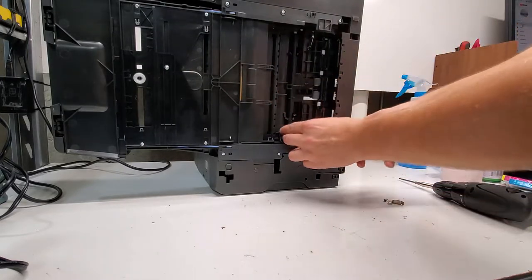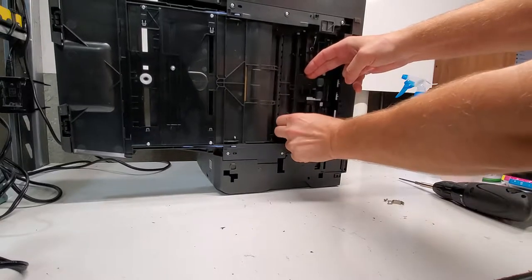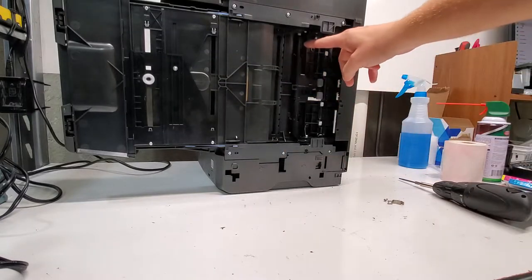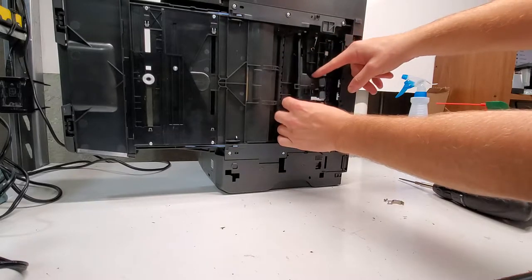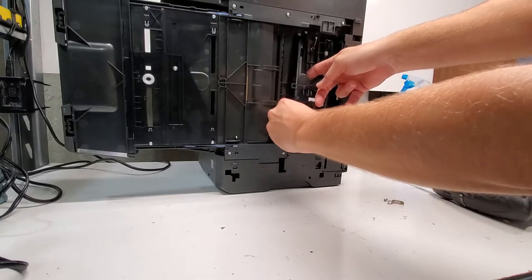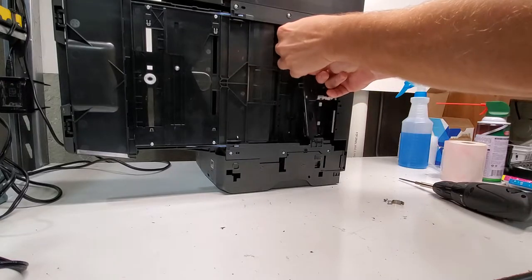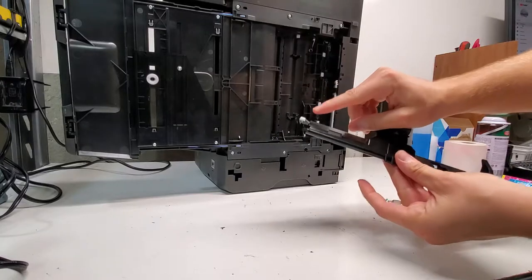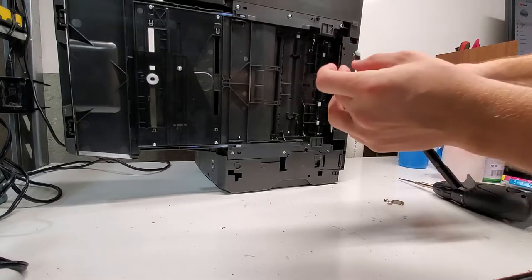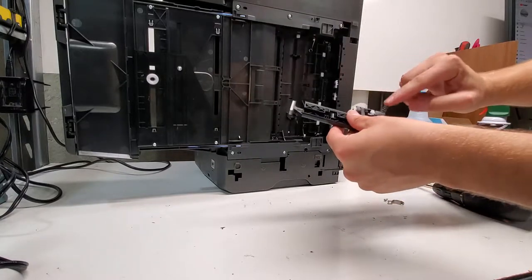So now it's set free. We'll pull this towards us to get it out of place. Now it's released on that side. There's another area holding it right here — pull that towards you and kind of push it down. Now it's out. Just be careful, there's some grease on here that you don't want to remove. This is what you need to put back into the slot. Don't lose this spring right here.